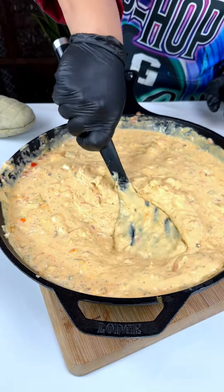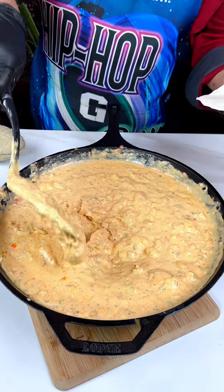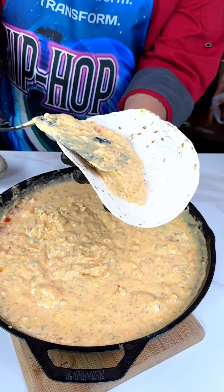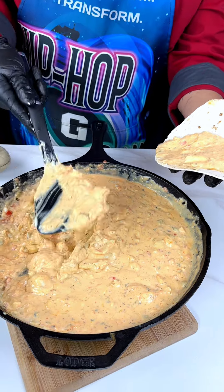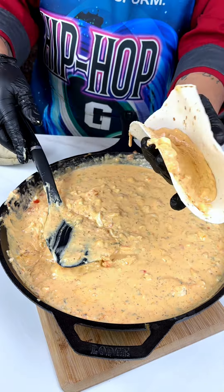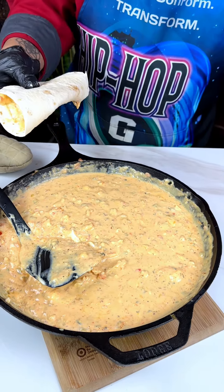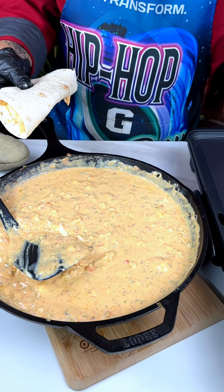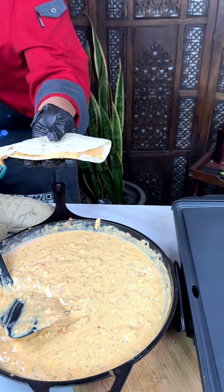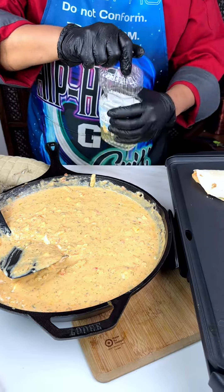We're going to take this tortilla and put just a little bit of this cheese chicken mix on it — just like that, not too much. We just want a thin layer on each side. Fold it in half. Then we're going to put it on the electric griddle. Get a little bit of vegetable oil and put it right on the grill.